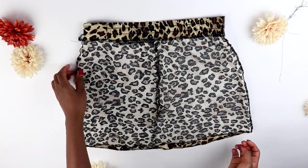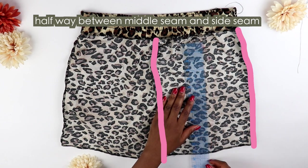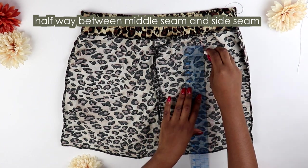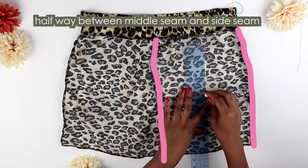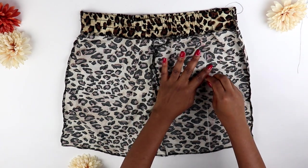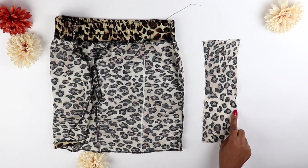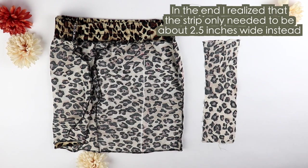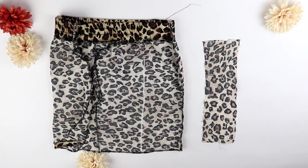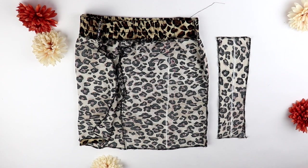Now to make the drawstring section of the skirt, turn your skirt inside out and measure halfway between the middle seam and the side seam of your skirt, then draw a straight line — that line can start wherever you want your drawstring section to start. To make the casing for the drawstring, you'll need a strip of fabric that is the same length as that line, with the width being about four inches. Later I realized it didn't need to be four inches, so learn from my mistakes. Serge all four edges of the strip of fabric, then draw a vertical line down the middle.